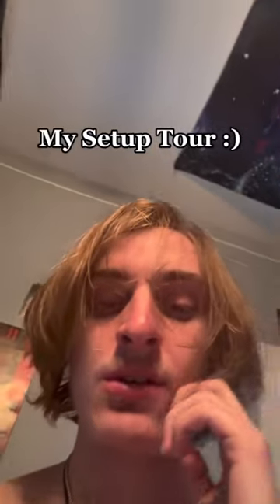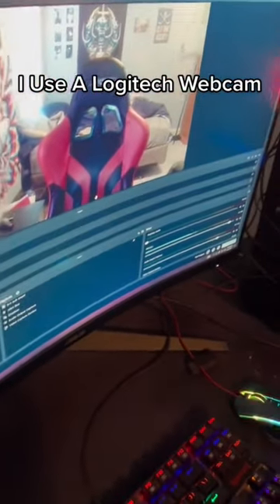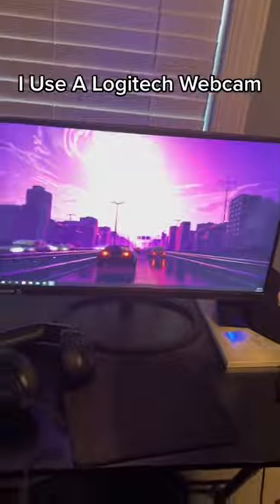Someone asked me to do a setup tour, so I'll just do it real quick. My recording software is Streamlabs OBS — that's how I use my overlays and all that. Got my keyboard, microphone, mouse, there's my PC, my second monitor, and my headset.